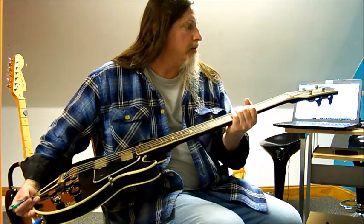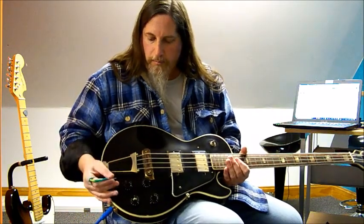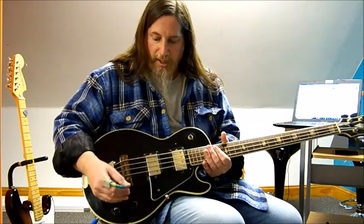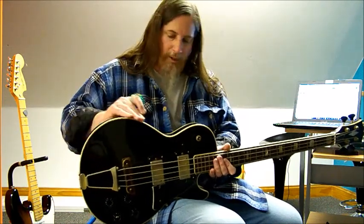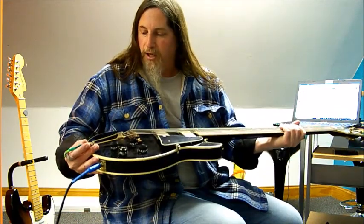Maybe after we get back from the show in California — showcasing the Pixlinger — maybe I'll buy some components and rewire this up and get it all up and running to its former glory. The pickup really is cool. It looks awesome — it has that black beauty, tuxedo, kind of Les Paul look, with the binding that's all yellowed. It has a really classy look to it and a really cool, classy bass sound. So if anybody knows, by all means let me know in the comment section. Thank you.